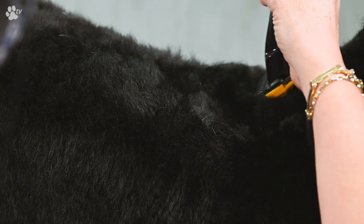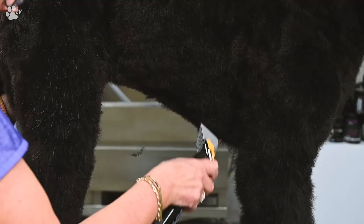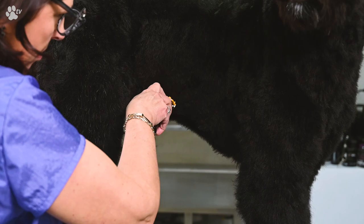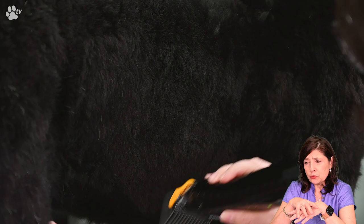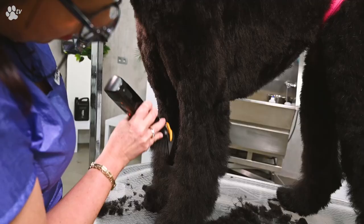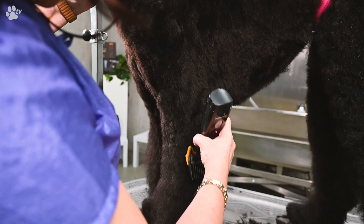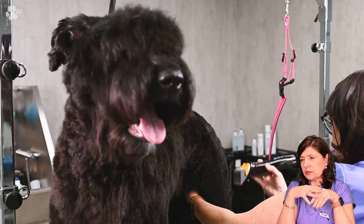Now let's do some clipping again. We have the blade on there with the attachment combs, and we are just going to go very fast one last time over the coat to create a fantastic finish. We won't be scissoring very much — after we've gone again with the attachment combs through the coat, we just need to lift the coat slightly with a comb and scissor the points that are sticking out. We are just following the part, following the skin. The coat is about three fingers long, which is a very nice length for commercial grooming.